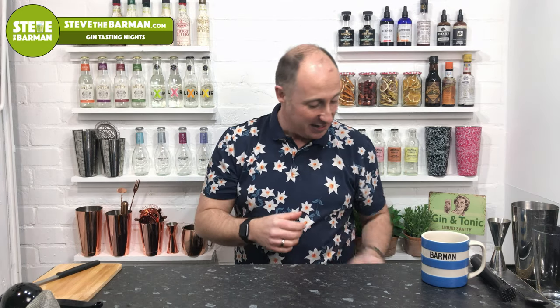Welcome to video five of this eight-part cocktail mini-series I'm doing on YouTube, for anyone that wants to know how to make these drinks. I keep getting asked all the time by my hen parties and birthday parties — they love the videos so much, they wanna make them at their next party. Up until now, my channel's been predominantly about gin tastings, reviews, and gin and tonics, but we're starting to roll out a few cocktails now. So let's get into it.